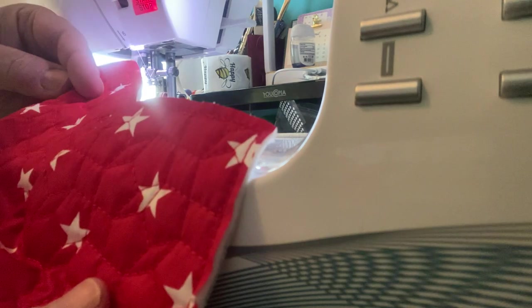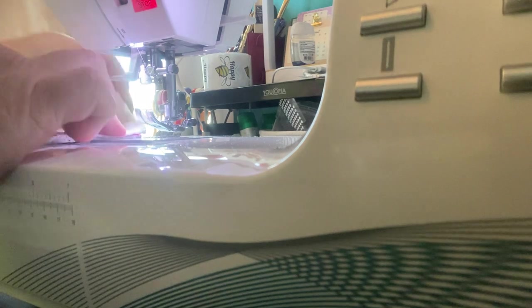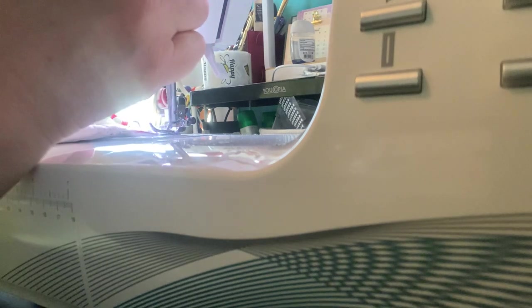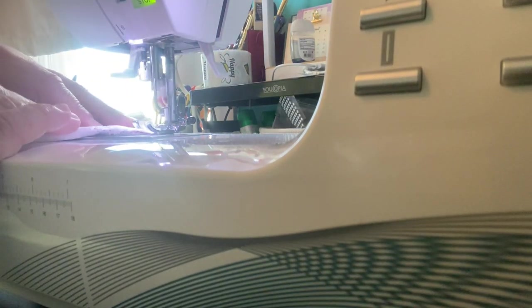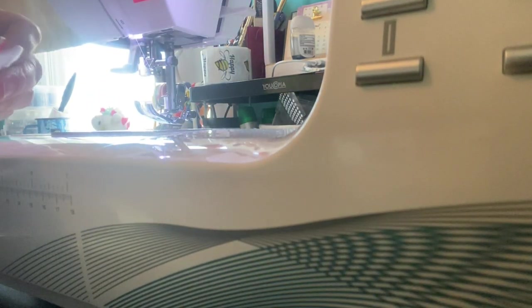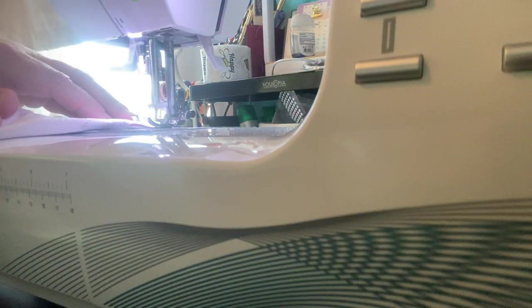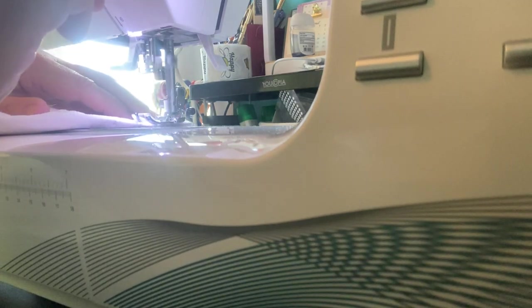There we have our stitch — right sides together. Going to go along all of these triangle areas. You're just going to stitch the two together, right sides together. I don't even pin this or clip this because you don't really have to — it's just that little tiny bit of stitching that you're doing. Make sure you reinforce — go back and forth over that.